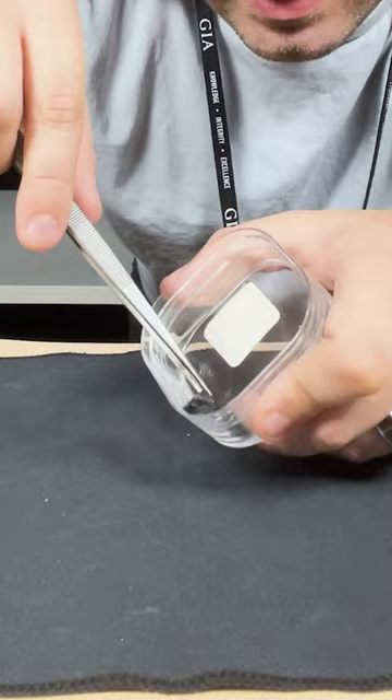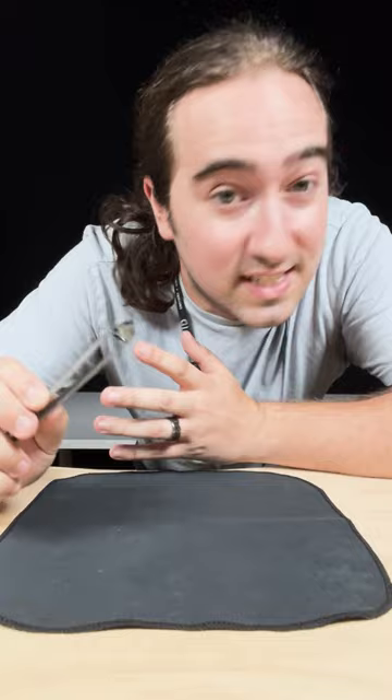We've got another monster gemstone here, and of course we're going to figure out what it is. Alright, so typically I like to look at what's inside the stone first, but in this case, we've got to look at what's outside.